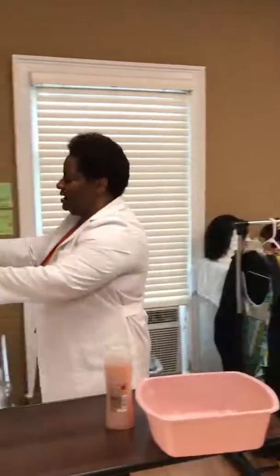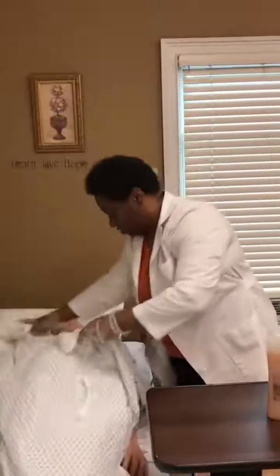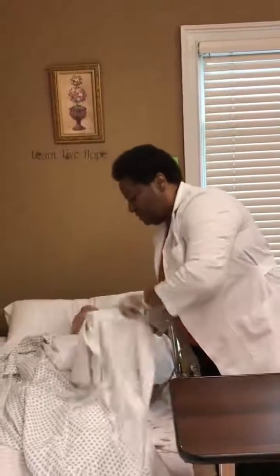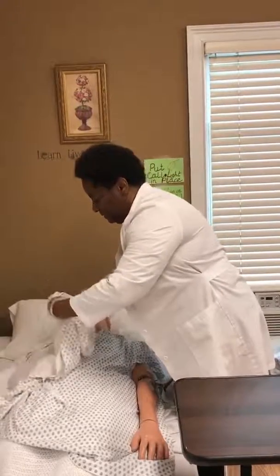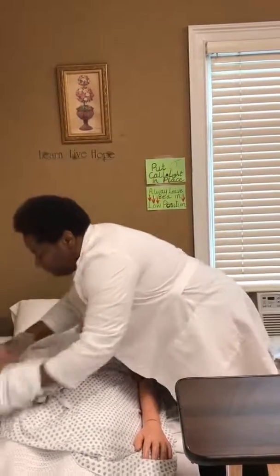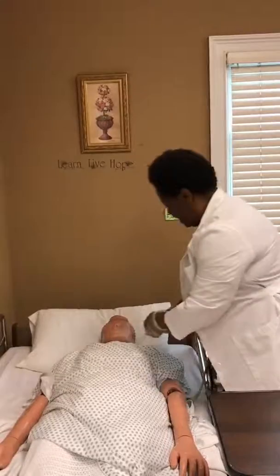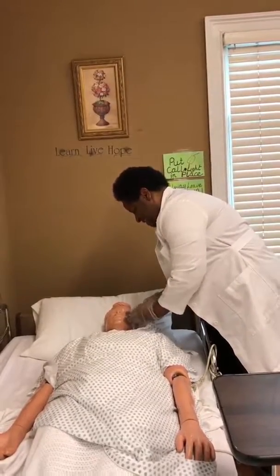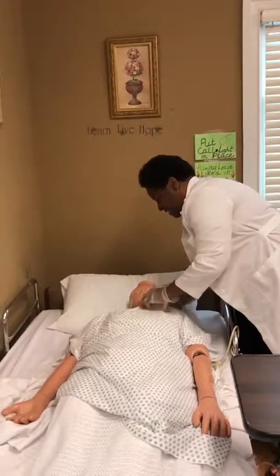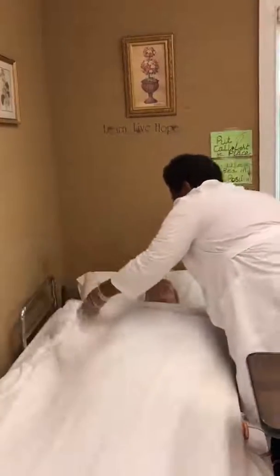I'm now going to put her gown on. All right, Ms. Johnson, I'm going to go ahead and put your gown on now while maintaining your privacy. Fix them, make you tidy. Perfect. I'm going to put your gown under, maintaining your privacy. Fix them, make you tidy. Perfect.